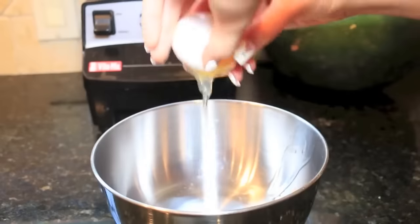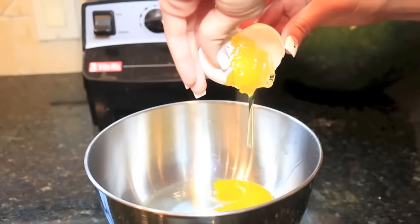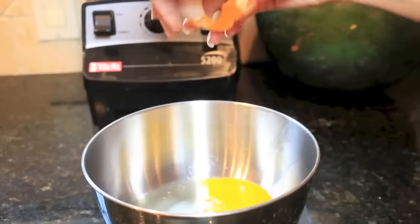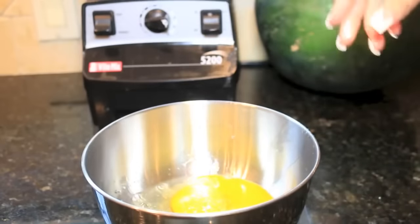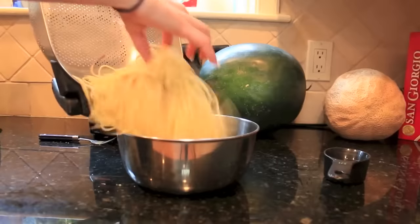Once you've done that, you're going to beat three eggs. The egg is frozen — what the heck? Just beating my frozen eggs. Then take about half a cup of Parmesan cheese and mix it with the eggs, and then mix the spaghetti with that.